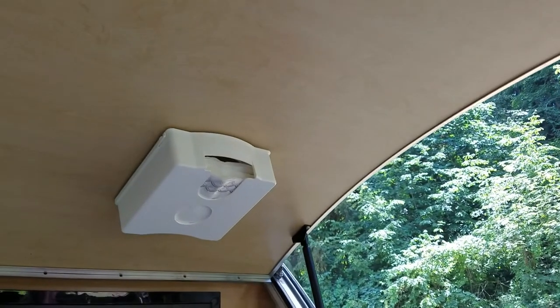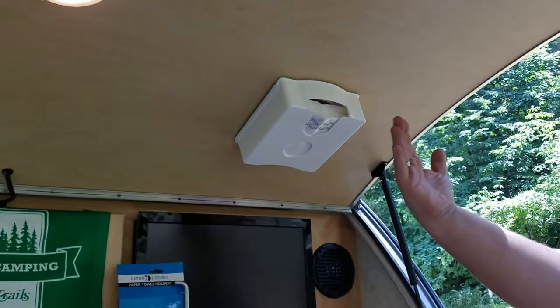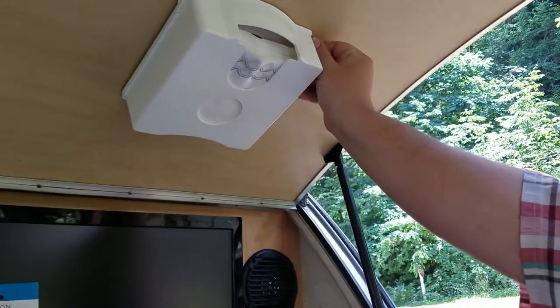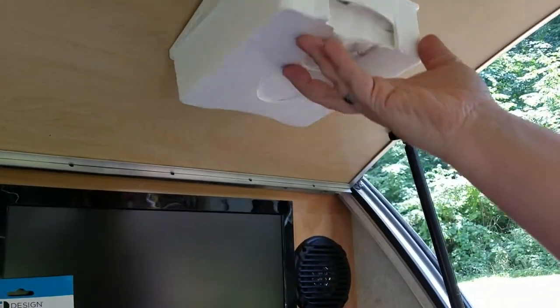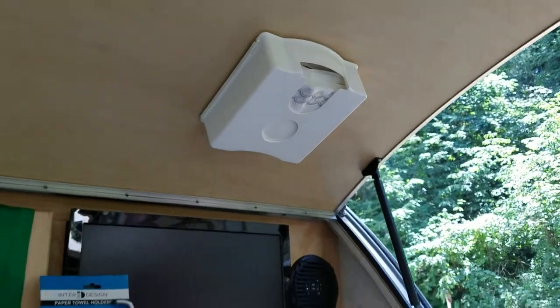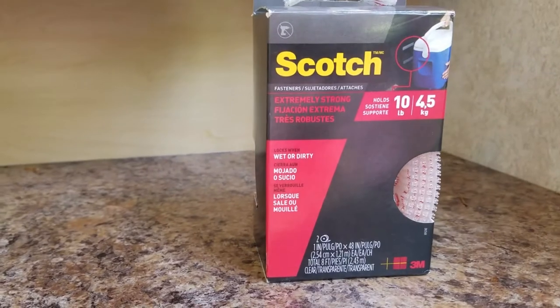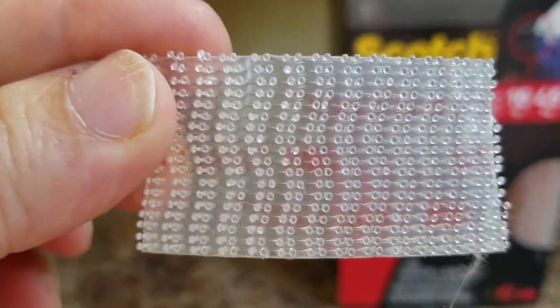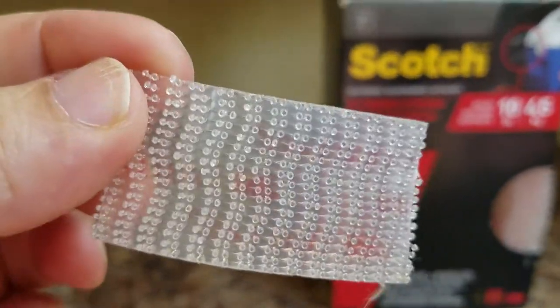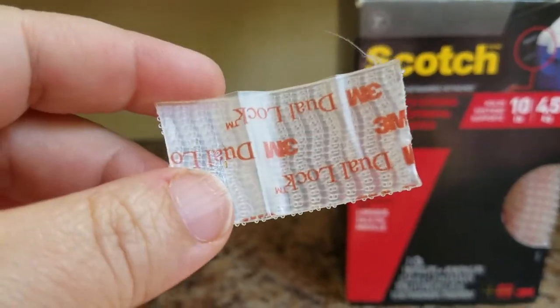Okay, so here's upgrade number one — really simple. We put our napkins up on the roof of the clamshell just to get them off the counter, since we have such limited counter space. It's a way to get them up and off the counter. We put them up with this stuff — it's like heavy-duty velcro with a plastic texture that sticks to itself really well. Very strong, with a strong adhesive on the back.